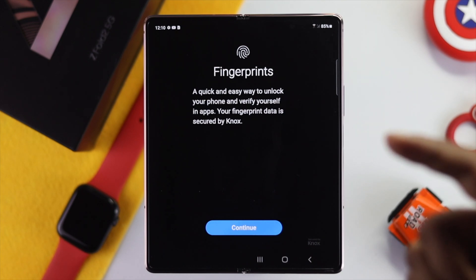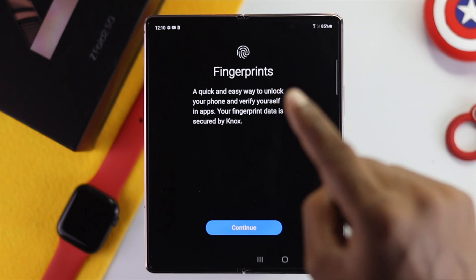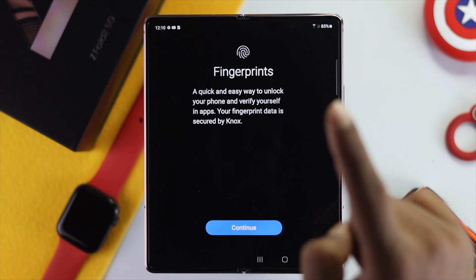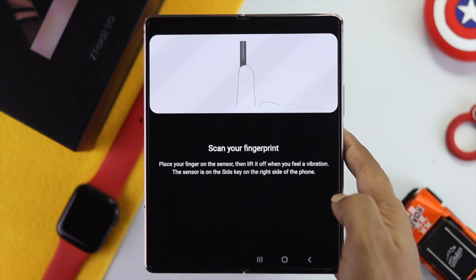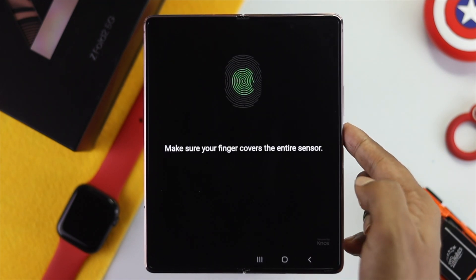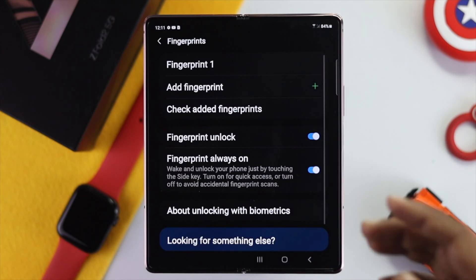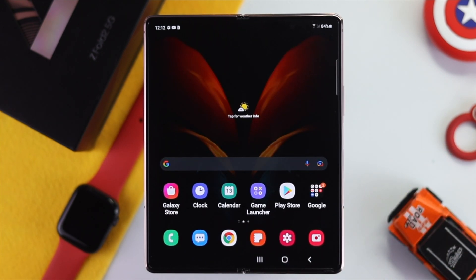Now go ahead and add your fingerprint again but with a different finger. For example, if you used your thumb before, use your pointer finger instead. Tap Continue and place your finger on the sensor, lifting and repositioning it until it reaches 100%, then tap Done. Check whether the fingerprint is now working.